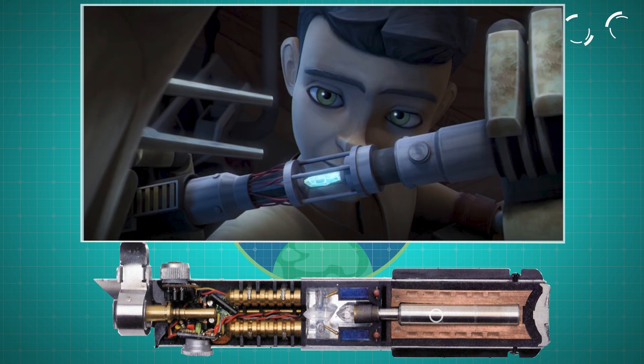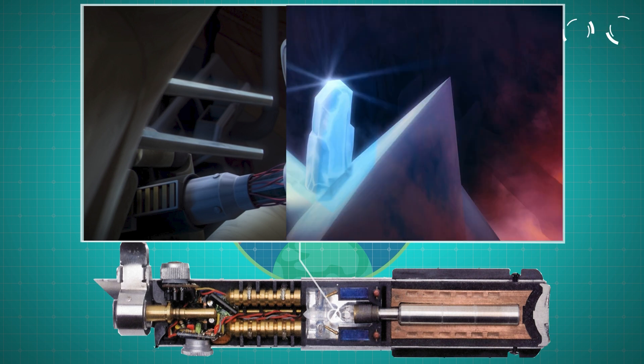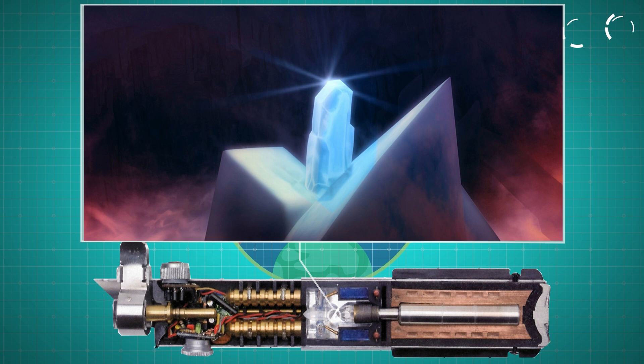The energy from this power cell is channeled up through the lightsaber hilt to the kyber crystal, which lies at the heart of every lightsaber. They focus and amplify the energy from the power cell, making the blade possible.